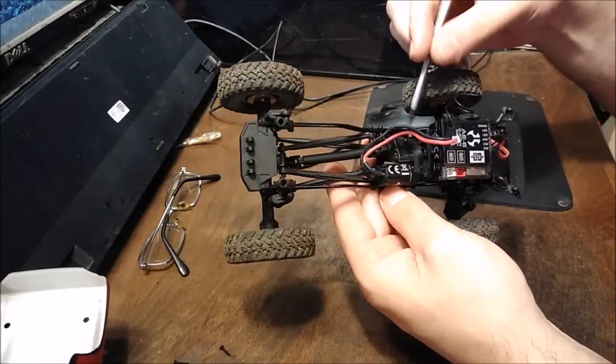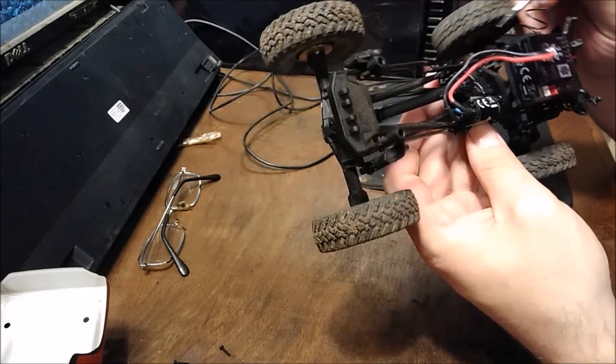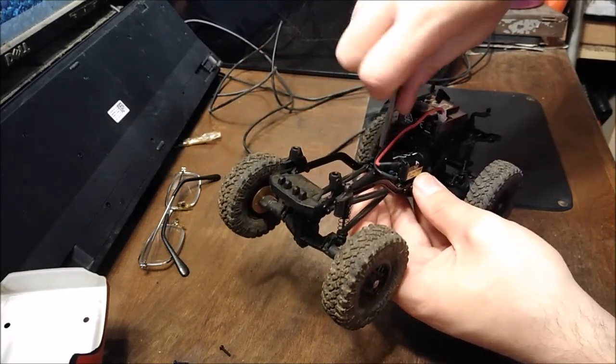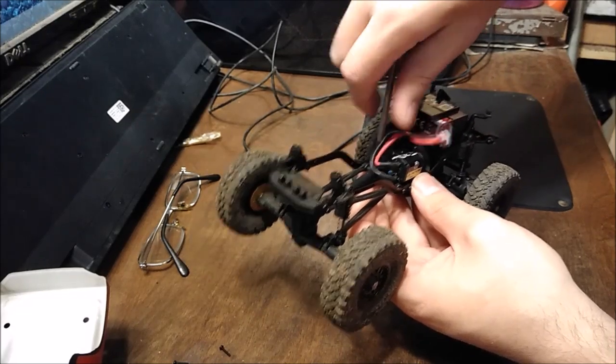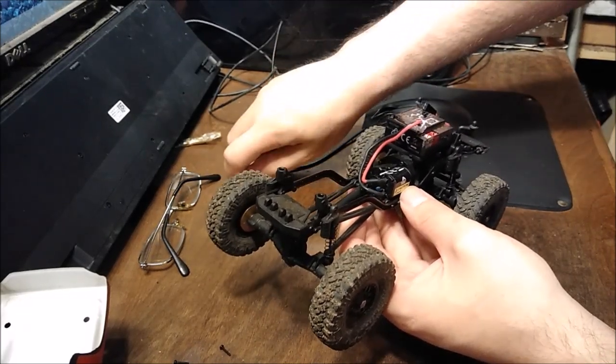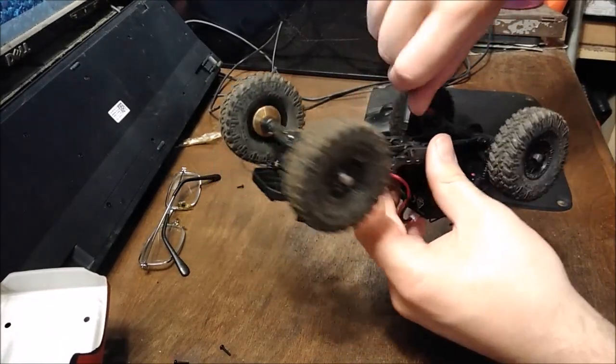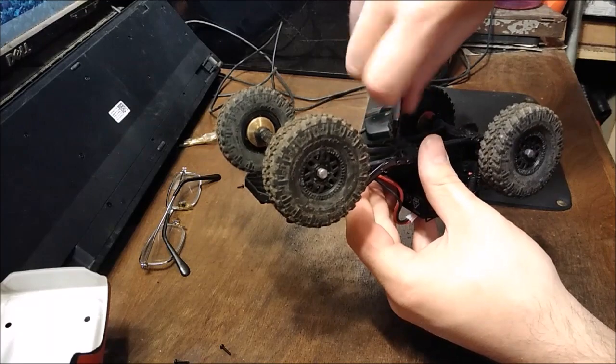Now there's a screw up here — you want to undo this one. We're going to put that off to the side so we know where it goes. And then both of these screws.